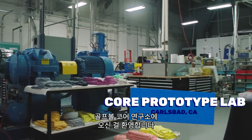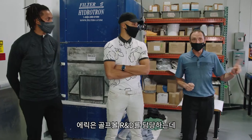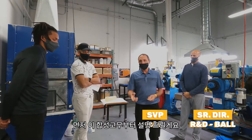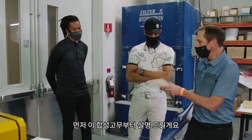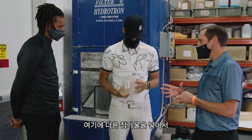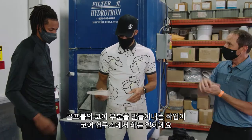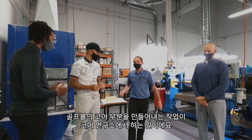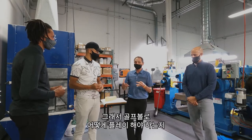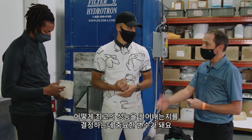Welcome to the prototyping lab for golf ball cores. Eric Loper is here — he runs golf ball R&D. We start with synthetic rubber, which is pretty useless on its own, so our job is to add other ingredients in a recipe that, when we cure it and turn it into the core of a golf ball, helps us control speed, spin, and feel — really important parameters for how a golf ball plays and performs.